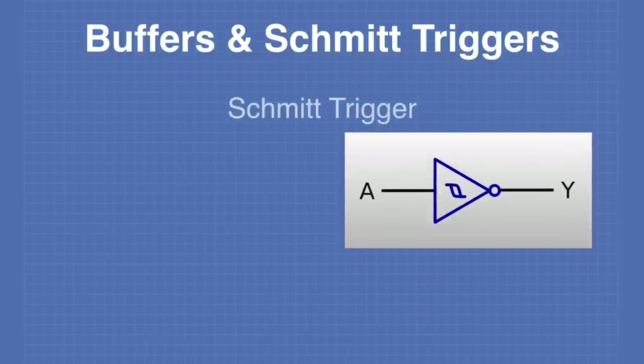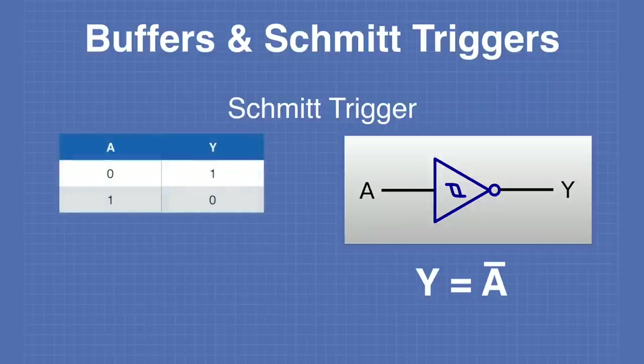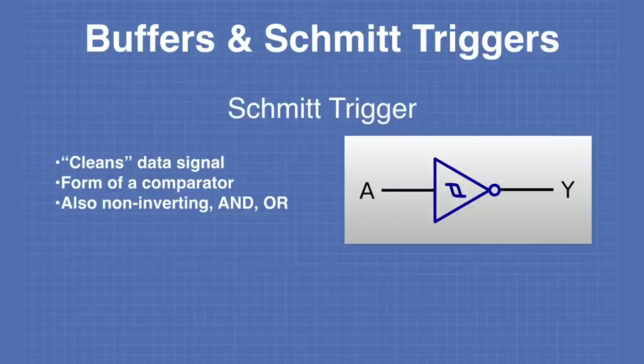The Schmitt trigger shown here acts as an inverter, but you can get other forms as well. A Schmitt trigger is a device that can clean a data signal — it's a form of comparator with two comparators that determine when a signal is below the low threshold or above the high threshold to provide a clean output. You can also get non-inverting Schmitt triggers, as well as AND gates, OR gates, NAND gates, and NOR gates with Schmitt triggers built into them.